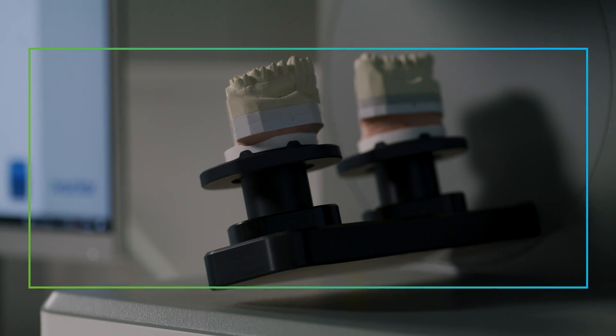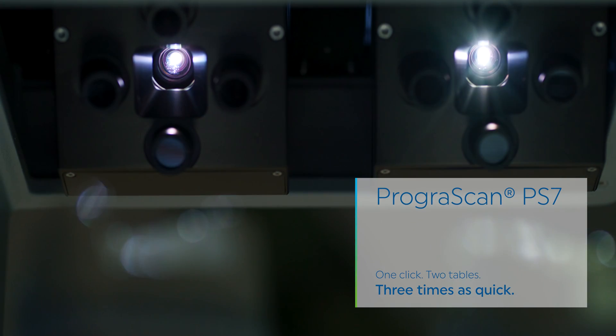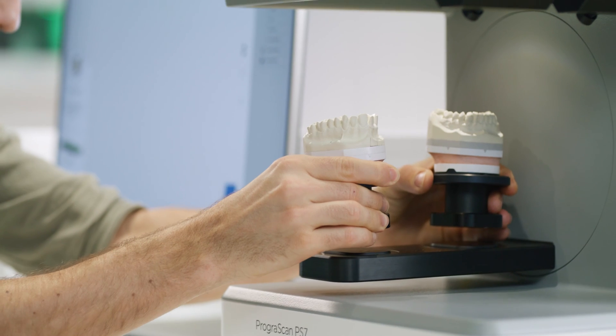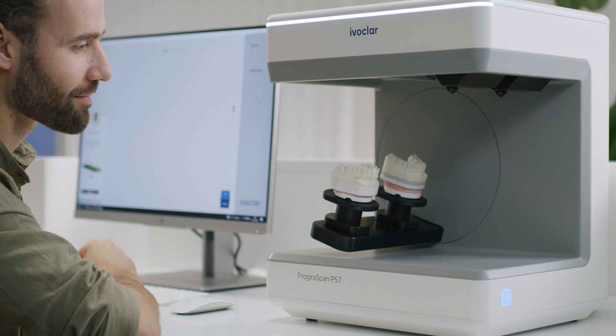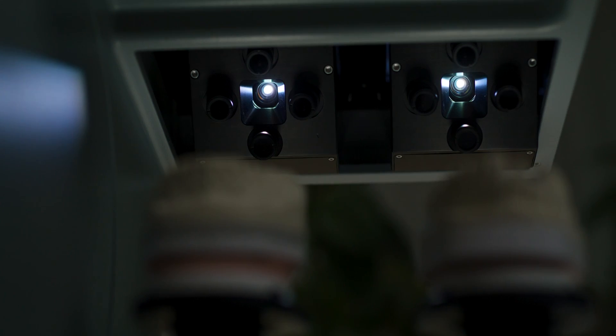This is our first high-end lab scanner that scans upper and lower jaw models simultaneously — the new Prograscan PS7. Equipped with two scan tables, two optical light units and eight cameras, the scan job can be started with just one click.